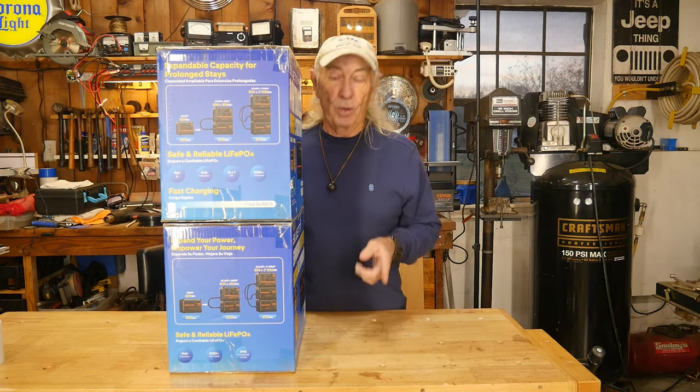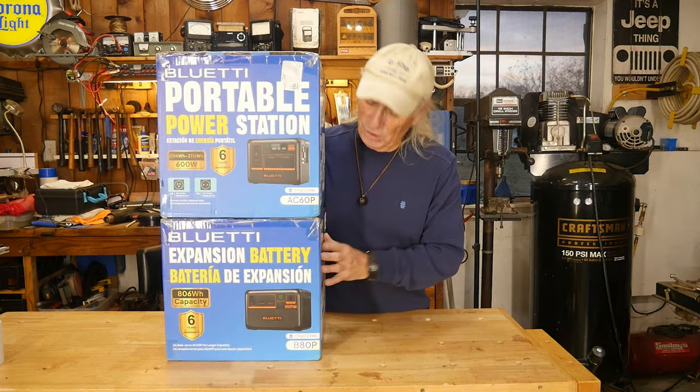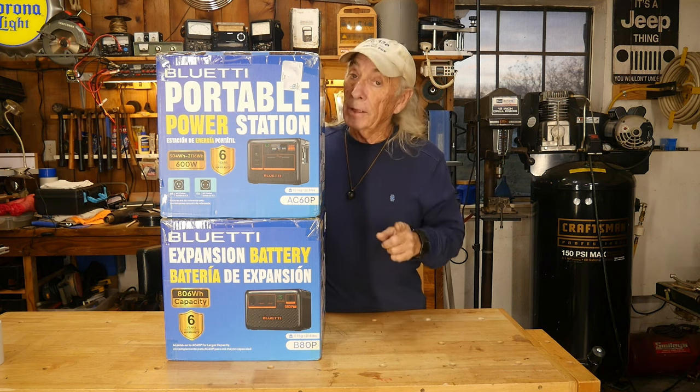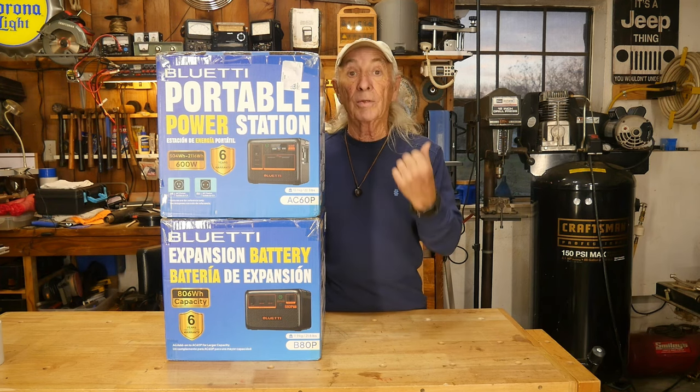We're going to take a look at emergency power, but also portable power stations for RV camping and a lot of other applications that some people are starting to get into, like running 3D printers. So let's do this.